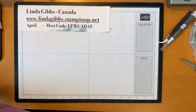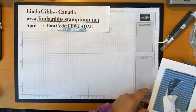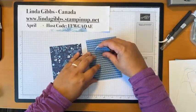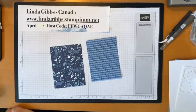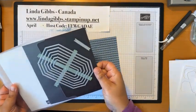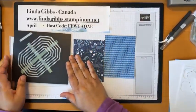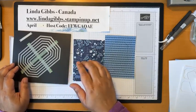On to the first card — a simple card with some designer series paper. I've got this already cut. I've got my dies on a magnet card — they don't come on a magnet card but I find it much easier to line them up. I lay out some washi tape and lay the dies on top. This is for when you're stamping out all those pre-stamped borders.